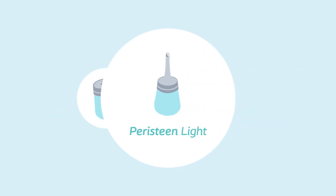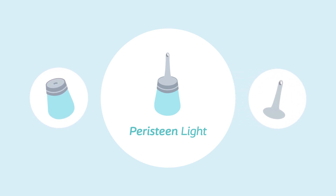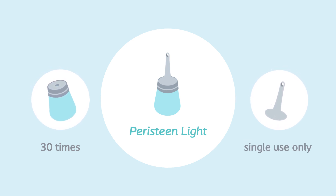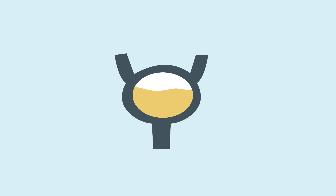Peristeen Light consists of a water container with a flip lid and a cone catheter. The water container can be used up to 30 times by the same user. For hygienic purposes, the cone catheter is for single use only.